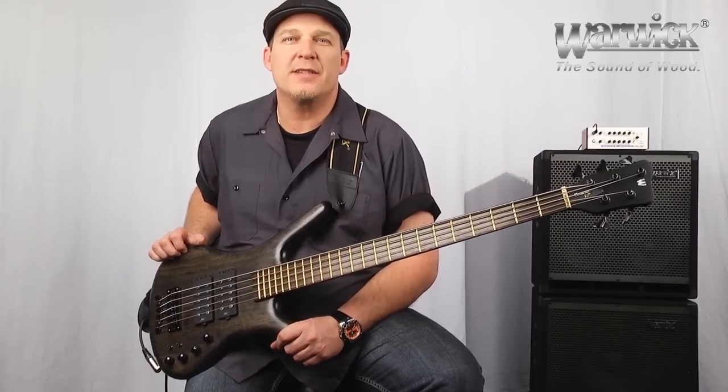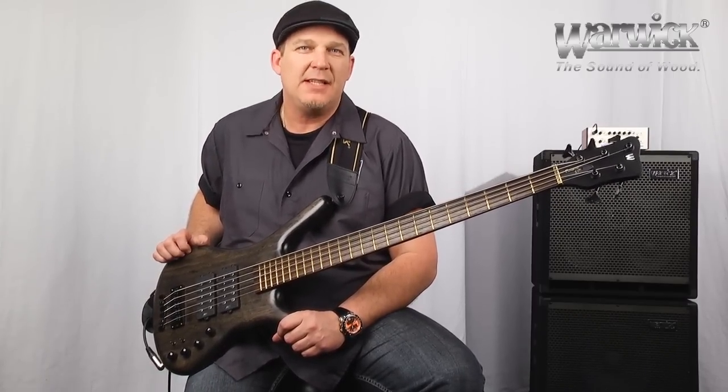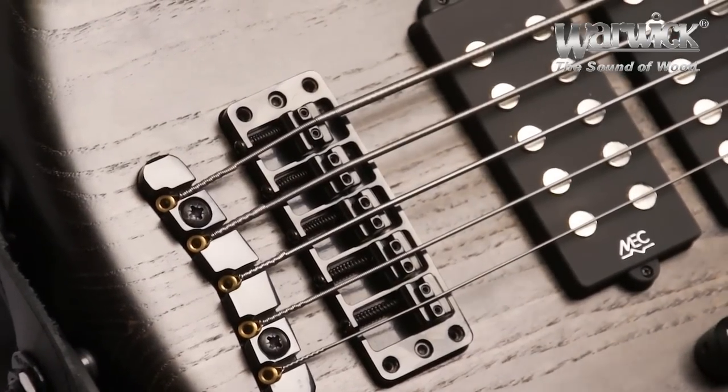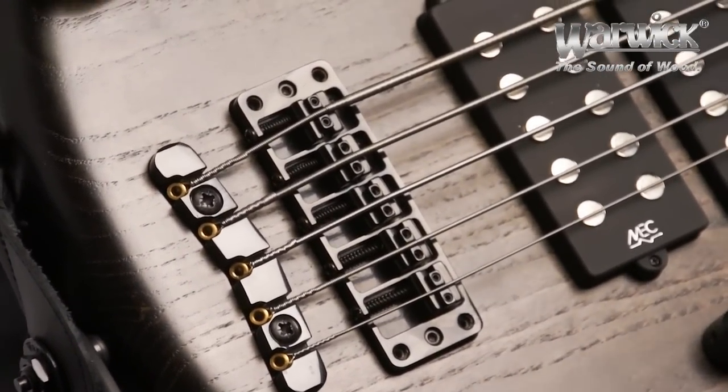Like all Warwick instruments, the Double Buck has a two-piece, three-dimensional bridge system. And new for 2013, all Warwick series instruments have a solid brass bridge.